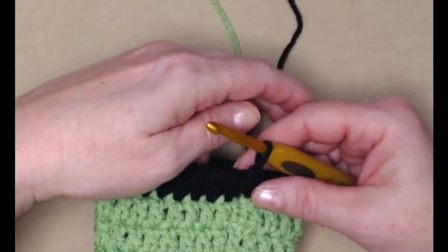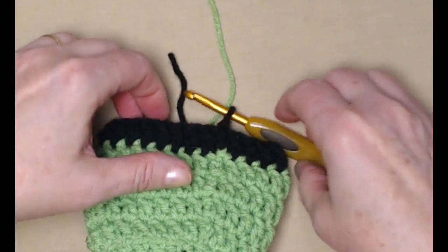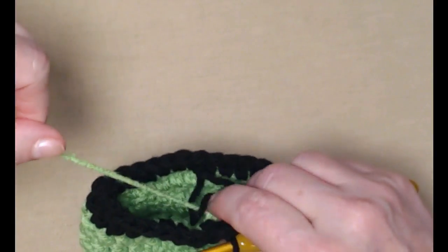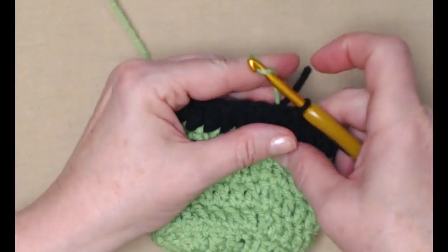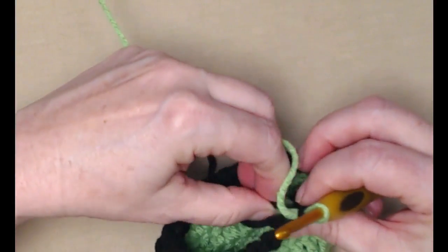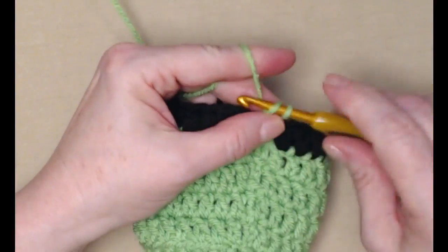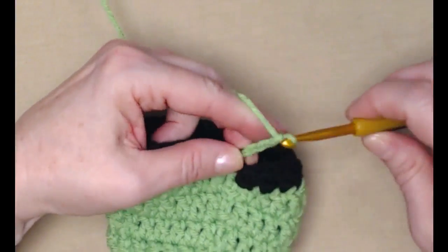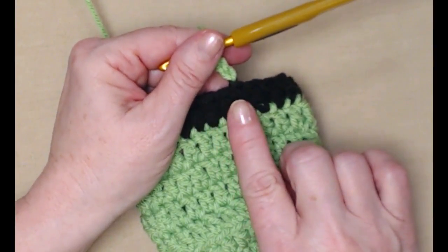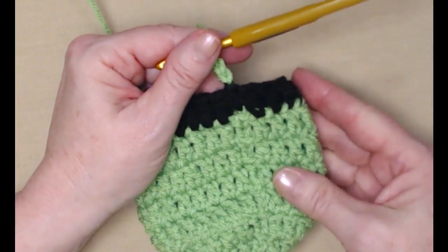I completed that row, joined to my chain three, and we're going to cut off that black yarn and weave that in after a bit, then bring back in our green yarn. Snug everything down, and then we're going to chain three. Always remember when changing colors to do that chain three after your color change, or you'll end up with one stitch that's the wrong color.